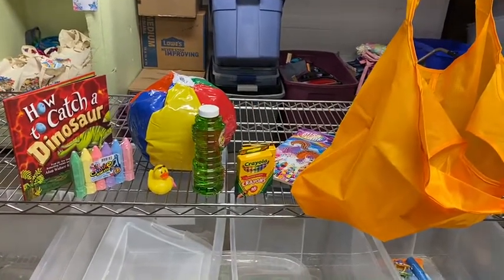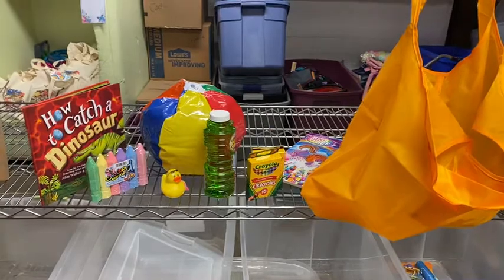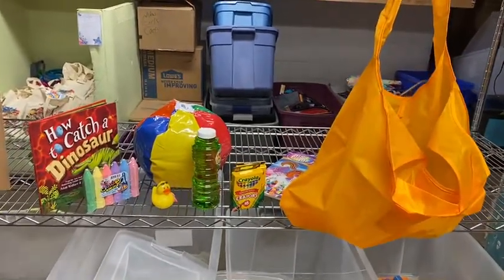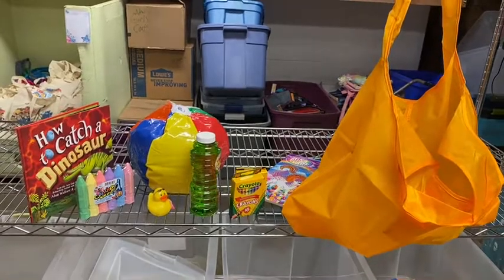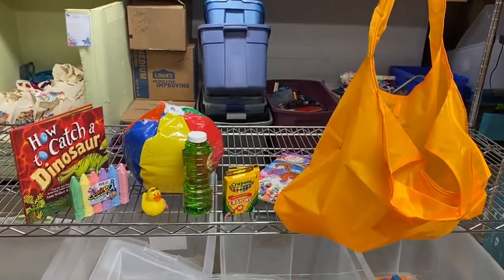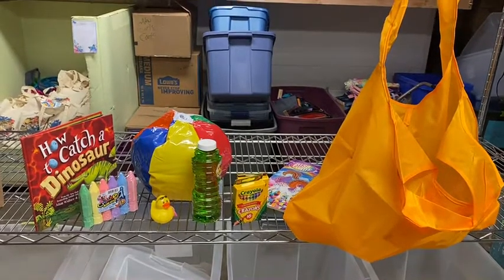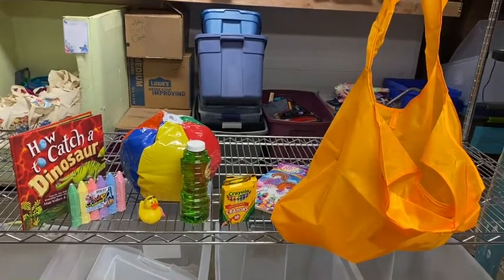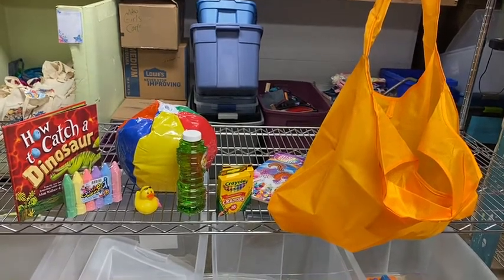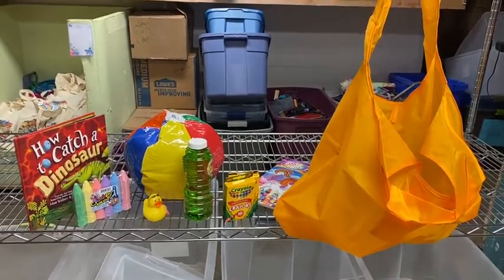Hi, this is Lori coming to you from the Wish Project. I'm just showing you here what our ongoing project is. This right now is our BITS project — Basic Items for Tots in a Bag. In these bags are educational sensory items that our caseworkers have come to us in the past and requested.